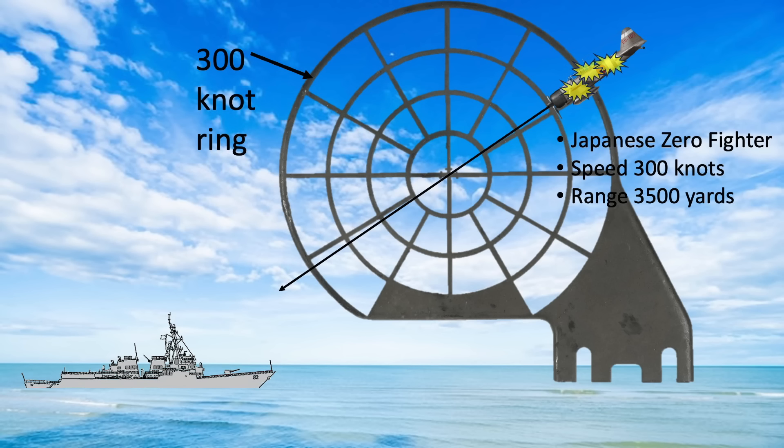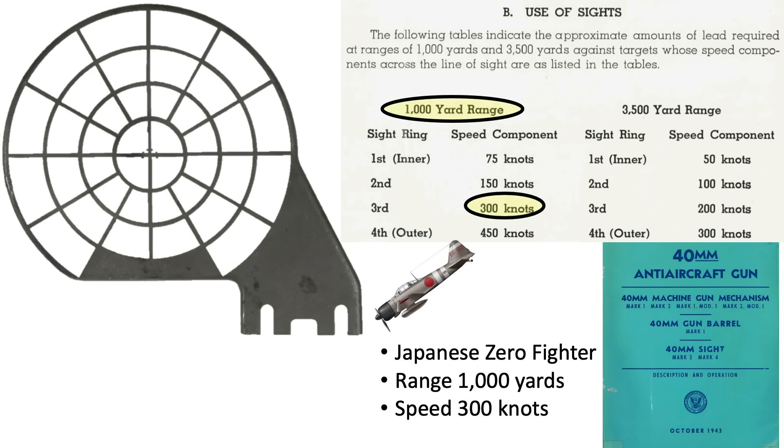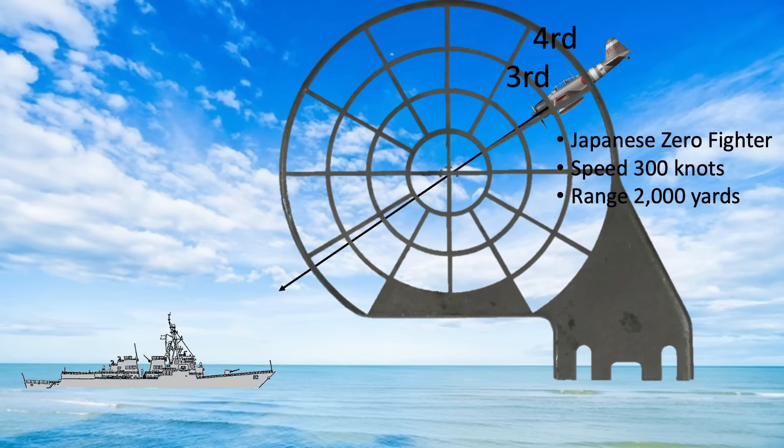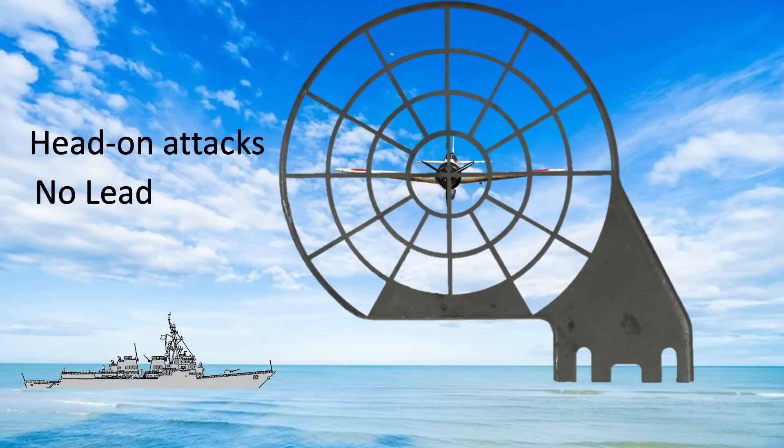As long as the range is 3,500 yards, keep the plane's center of mass on the fourth ring and its projected line through the center of the ring sight while continually tracking and firing. If the range is 1,000 yards, the aim point will be along the third ring. As the plane's range changes from 3,500 to 1,000 yards, interpolate between rings 3 and 4, always pointing the projected line at the center of the ring. If the fighter is approaching head-on, align the fighter with the center of the ring sight — no lead is required — and start firing when within effective range.